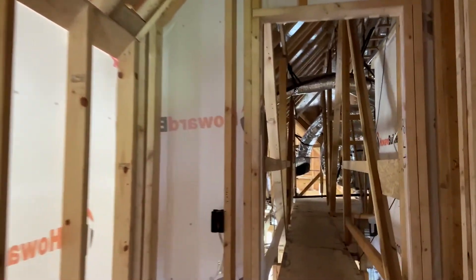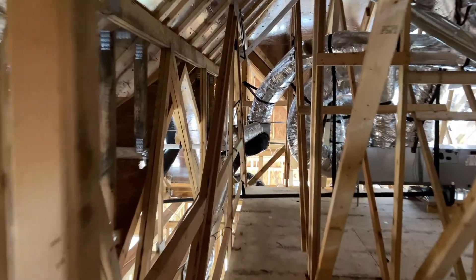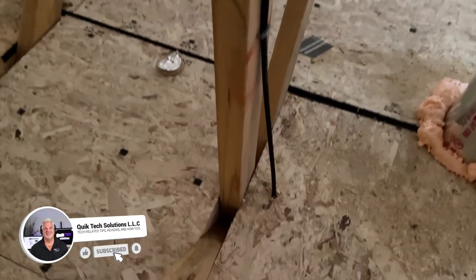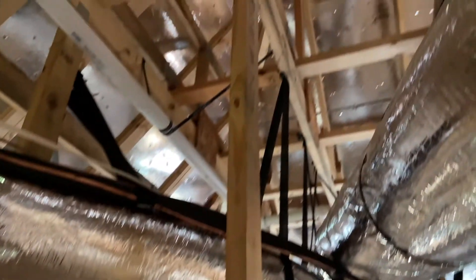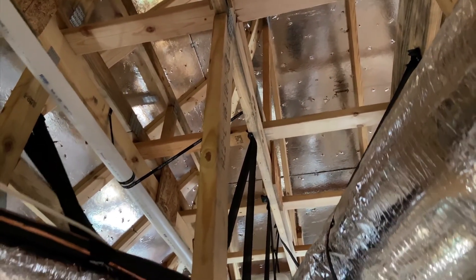We'll head into the attic now. I just want to show you where we brought up the cable for the antenna. It's a good quality RG6 quad shielded cable which we have tacked up against the 2x4, just wrapped there temporarily. The antenna will be mounted up top there somewhere.